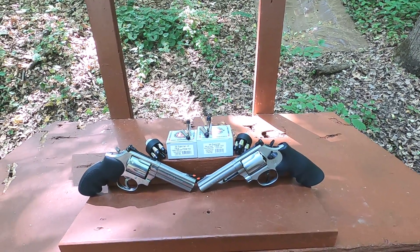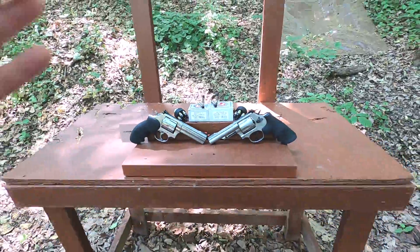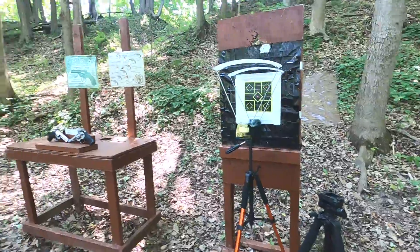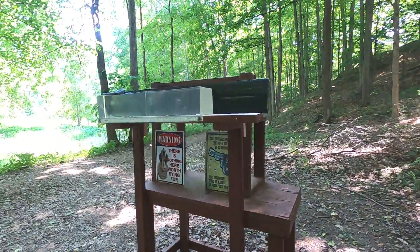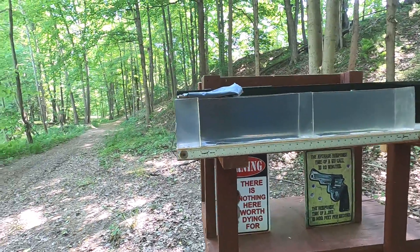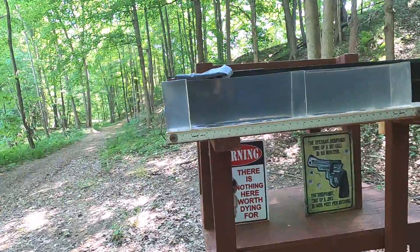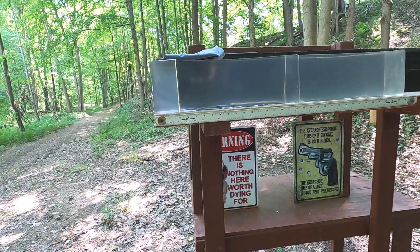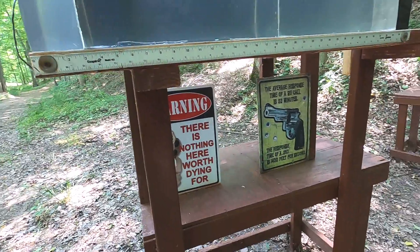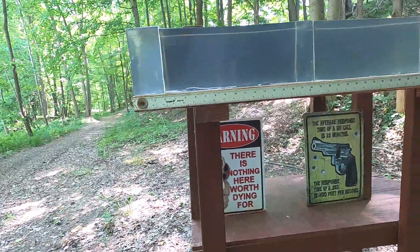With a revolver, how many rounds do you actually need to fire to know it's going to function? That's my point. So .38 Special versus .44 Special — we'll go through the chronograph for velocity and accuracy, then I'll do a plain clear ballistics test to see the best potential expansion and penetration with nothing in the way to clog the hollow points.